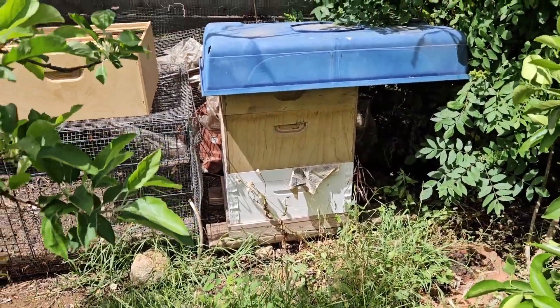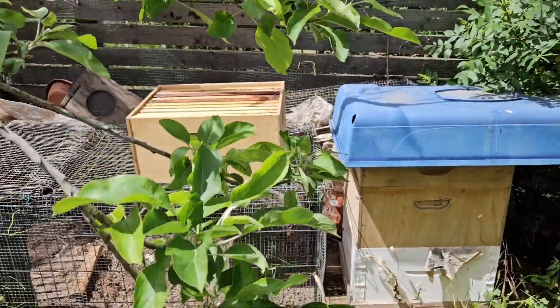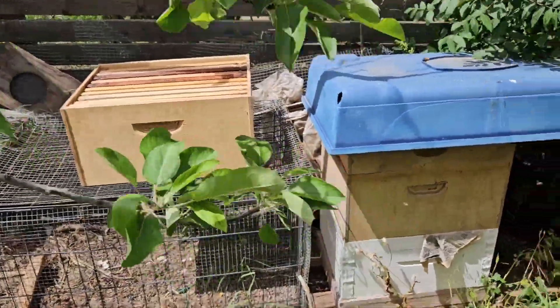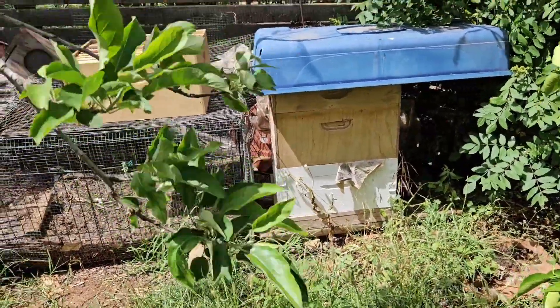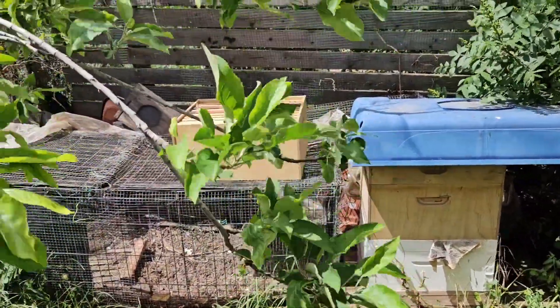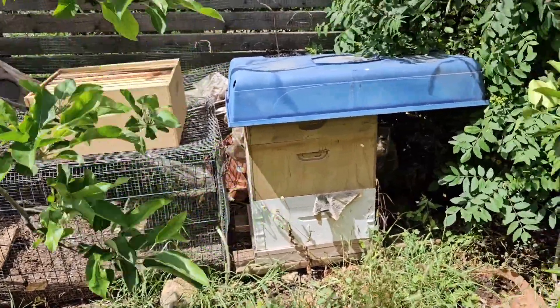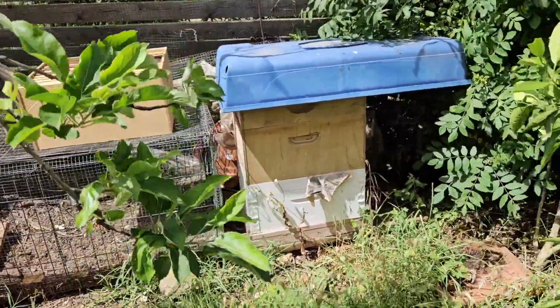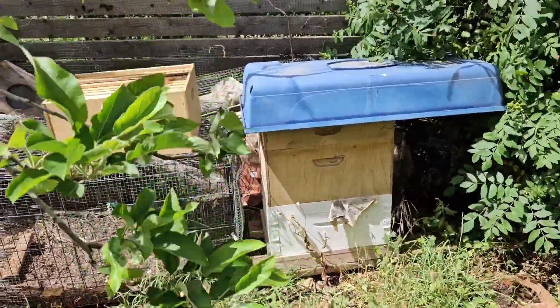So I have a new floor ready for them. I'm going to get suited up now. When I brought that over and was making sure that everything was okay with the frames, they were coming and bonking me on the head, saying, "Get out of our path!" So I'm going to get hooded up for this one.